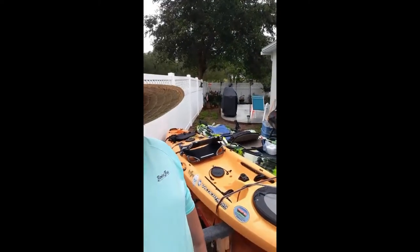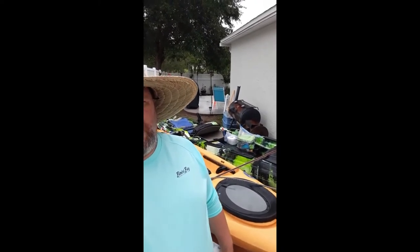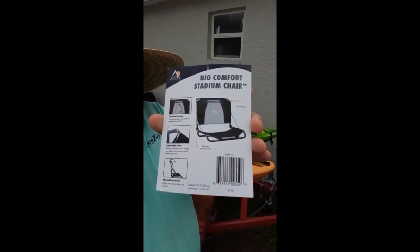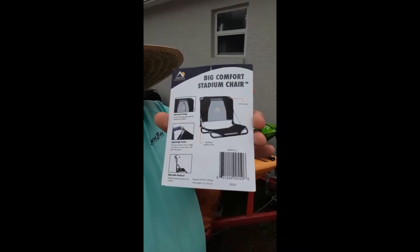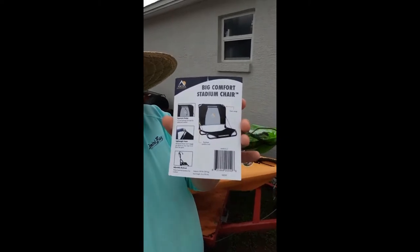My kayak is back here and as you can see I have one of the nice seats, not the hard cushion that you sit on on the plastic, which is pretty uncomfortable. My girlfriend had the Tarpon 120 and she wanted to upgrade her seat. We went out, did a little YouTube research, and we found this — she went ahead and ordered it from Amazon.